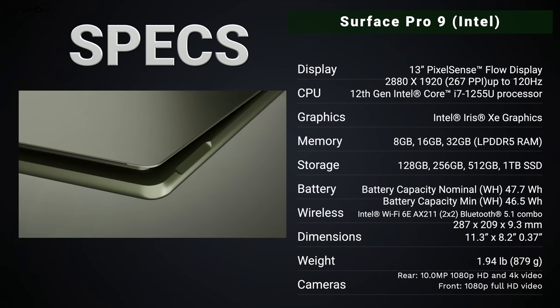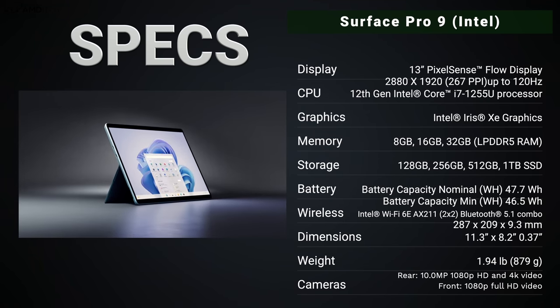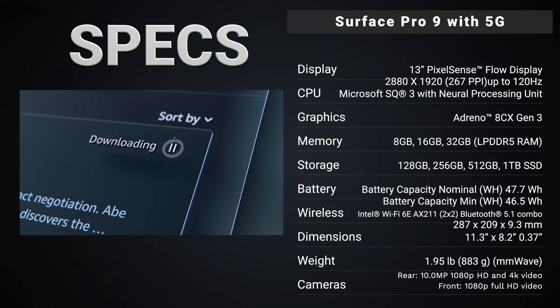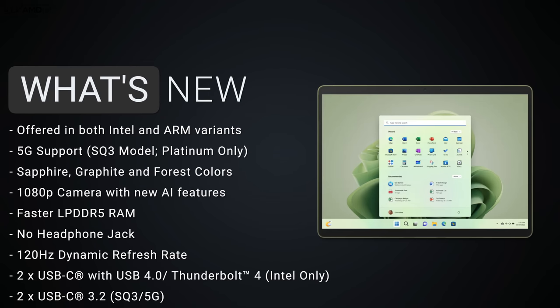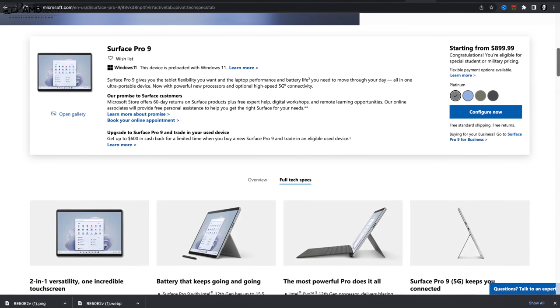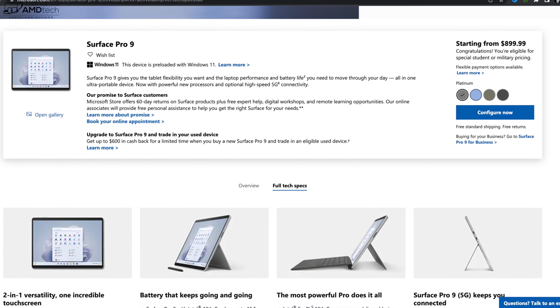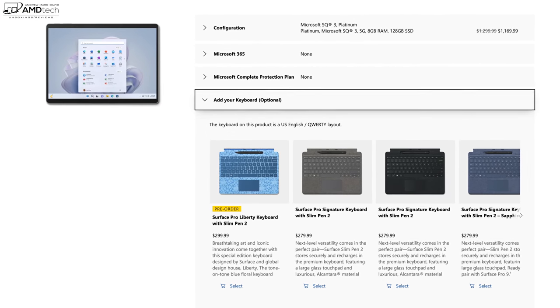Before we get to the devices, in the interest of transparency: I'm not being paid or sponsored by Microsoft. All opinions are my own and Microsoft is not getting copy approval — they're seeing this video for the first time just like you. These two review units were purchased with my own money. Pricing for the Intel variant starts at $999; military, students, and teachers get a discount at $899.99. The SQ3 5G model starts at $1299.99.